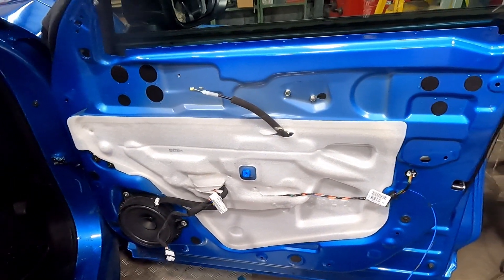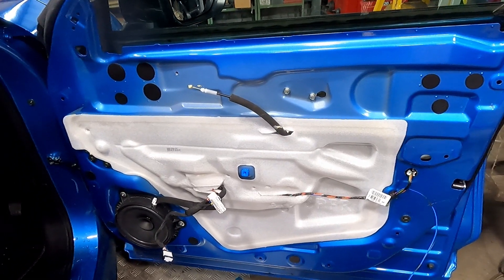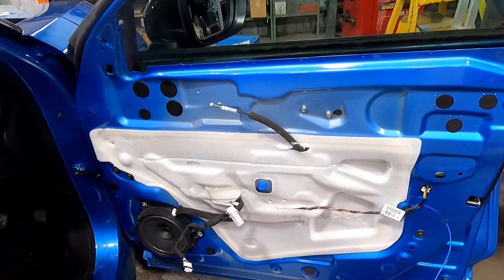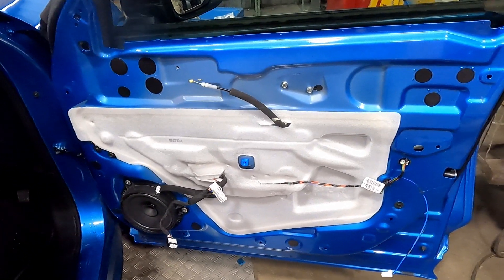They're nice and easy on the Nissan Juke so you shouldn't really have any trouble putting it back on or removing it. So thank you for tuning in to another Two Spanners tutorial. Don't forget to like and subscribe. See you later.